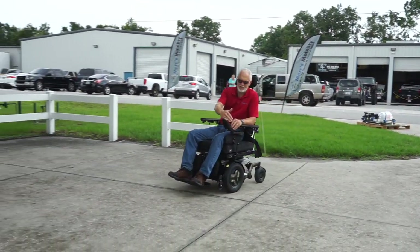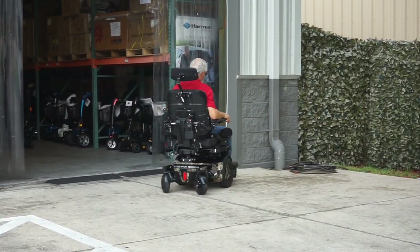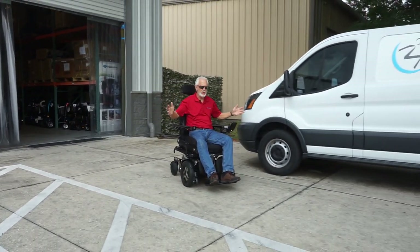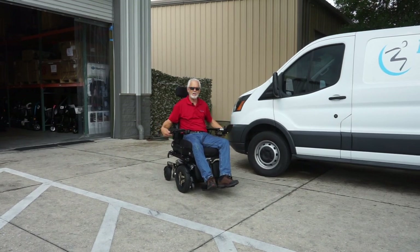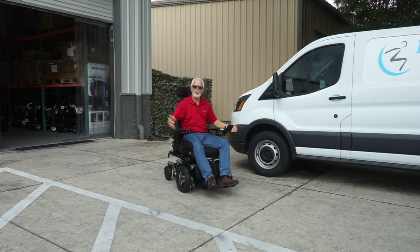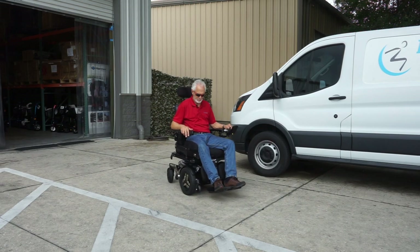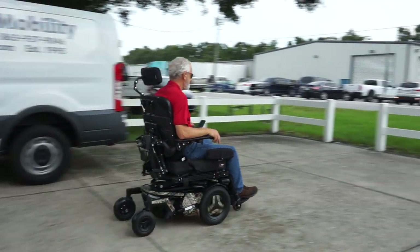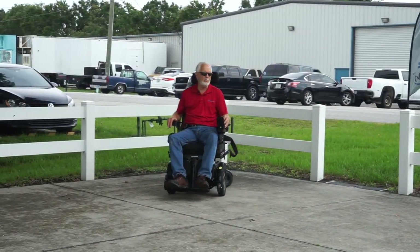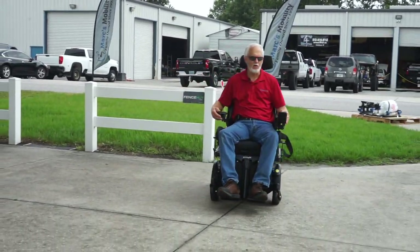When you stop, this chair will stop within a couple of feet because it has electromagnetic brakes built into the motor. Even with the power on, the chair won't go anywhere — it won't roll off on you going downhill or uphill. This is the Permobil F5 Vertical Standing — the most intricate and most expensive chair available on the market.